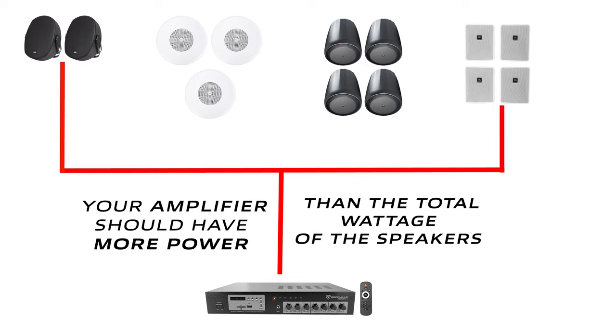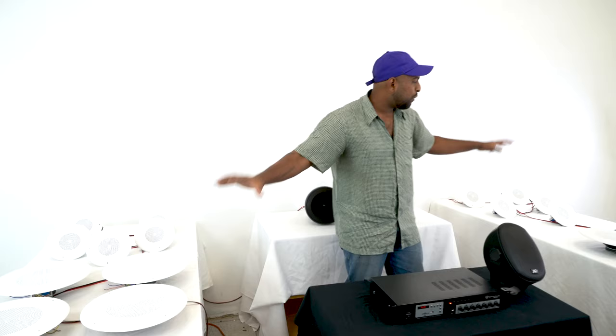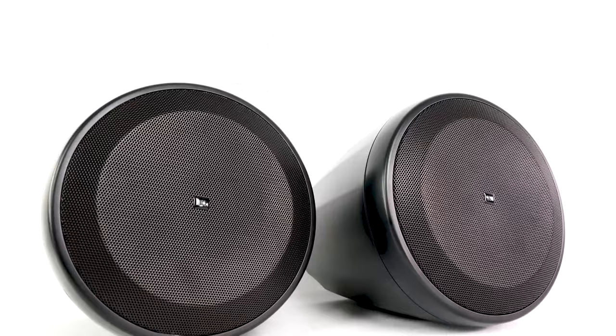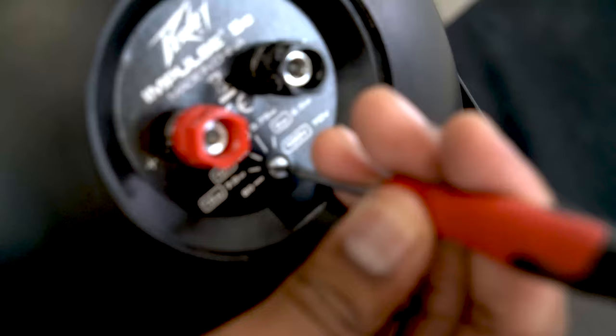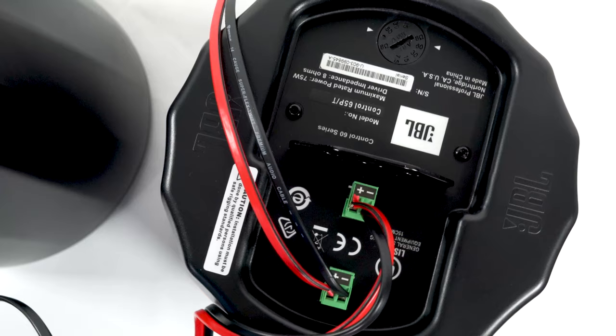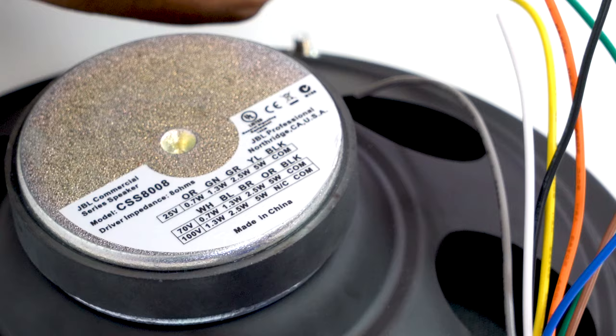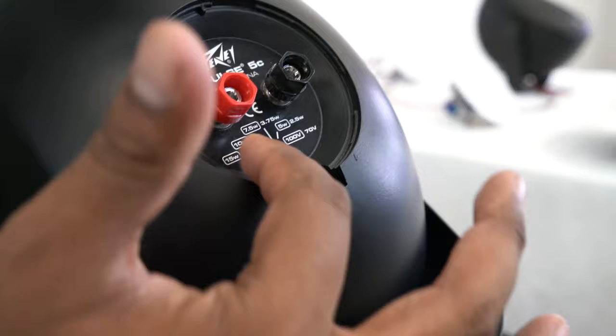This is important when you take into account how many speakers you have in your 70 volt setup. In general, you just need to make sure your amplifier has more power than the total amount of watts being drawn by all the speakers in the chain. In this case I have a mix of 20 JBL ceiling and pendant speakers and PV Impulse wall speakers that have been tapped to a total of 45 watts. The RCS80-1 is 60 watts at 70 volt, so this is a good match.